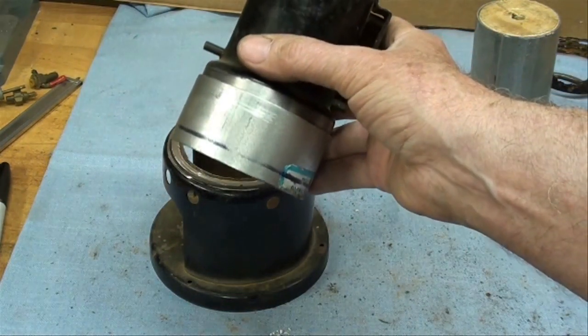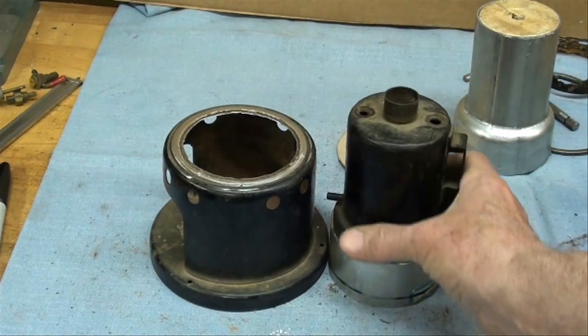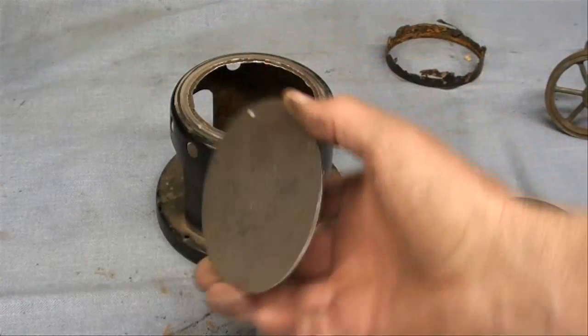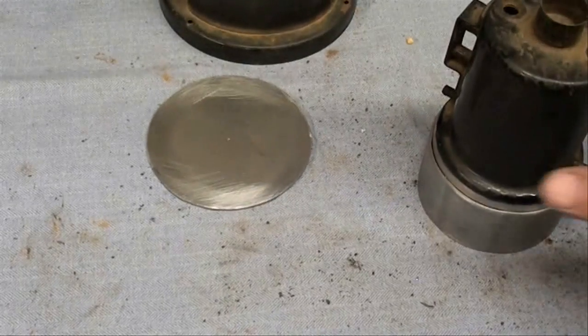I'm now going to take the zinc off of this piece by heating it up good and hot, and I'll do that outside so I don't smell the phosgene gas — if I inhale too much of that, I will not finish the video. Here's the bottom of the boiler: that's 18 gauge cold rolled steel, and that will be silver soldered on to this.